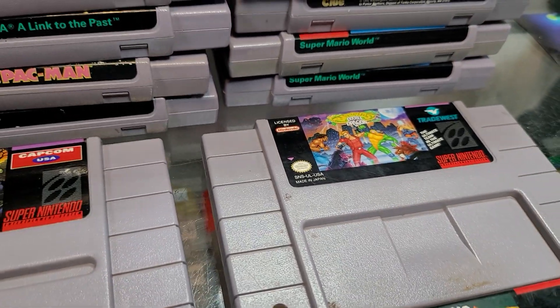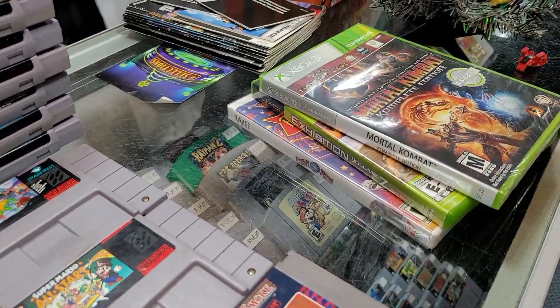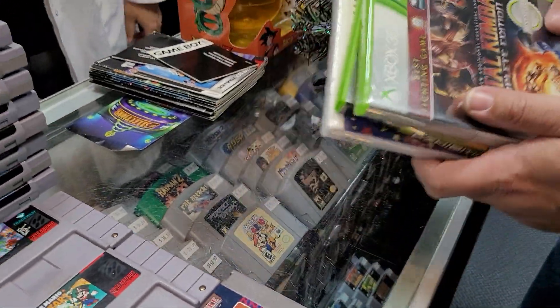More Marios — all the Marios you can handle. Double Dragon. And a couple of sealed games here: Mortal Kombat Complete Edition — beautiful.